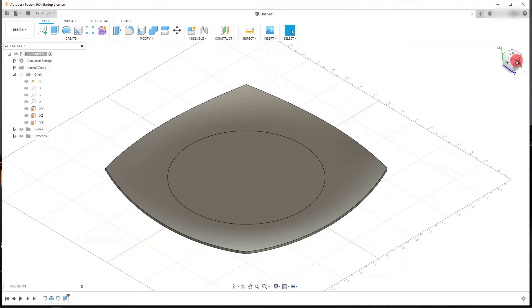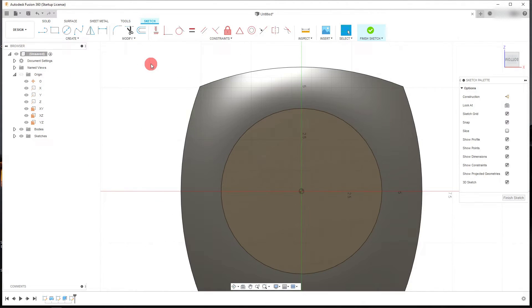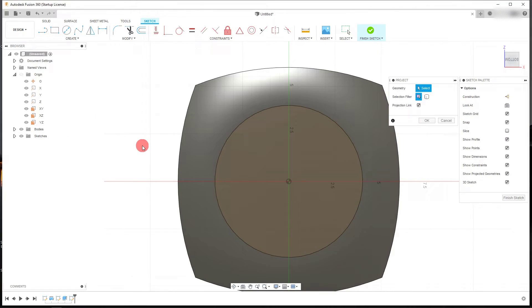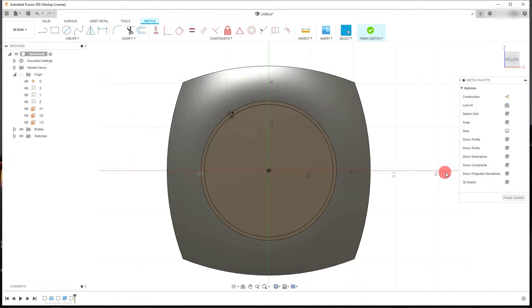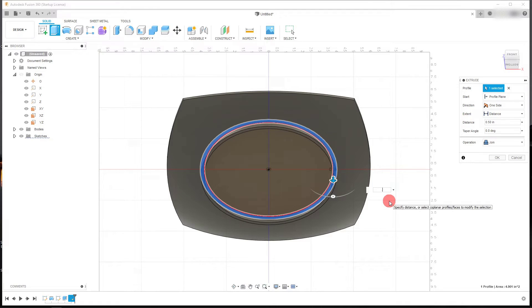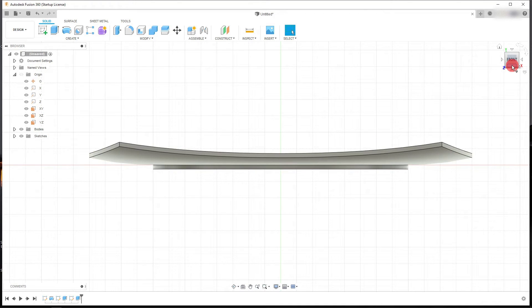From here, we're going to click on the bottom face and create a sketch. I want to click on the circle edge, come down to Create > Project/Include, and project that circle. Then let's offset this circle inward by negative 0.2 inches and hit OK. Now let's extrude this ring downward by 0.125 inches and hit OK. You'll see that now we have a nice lip on our plate.